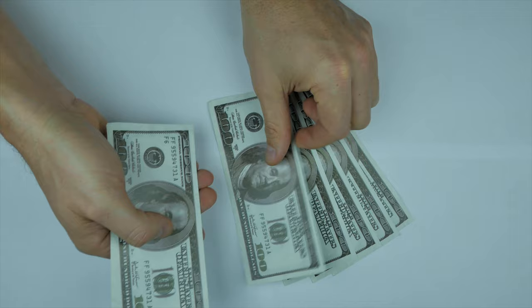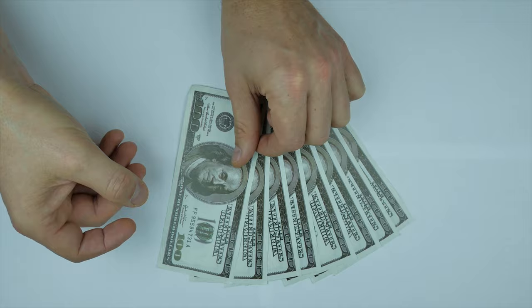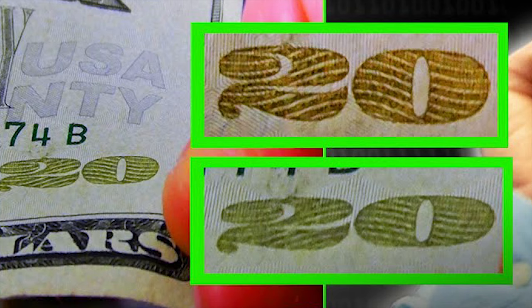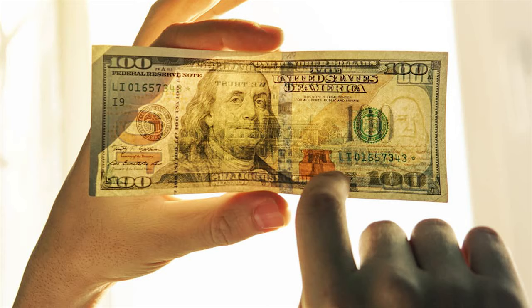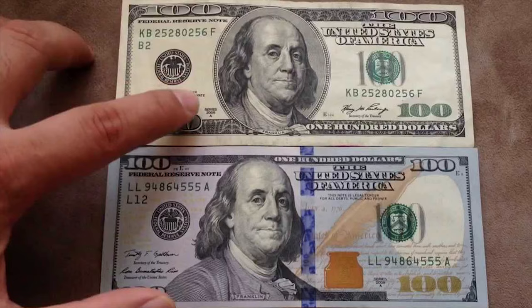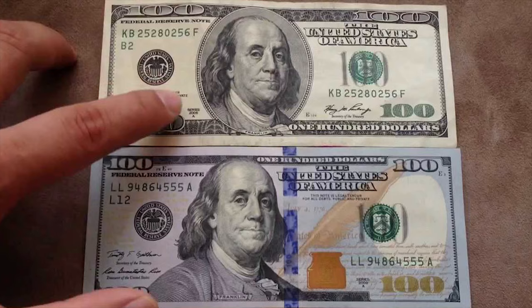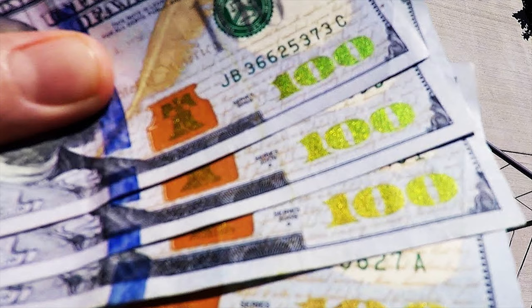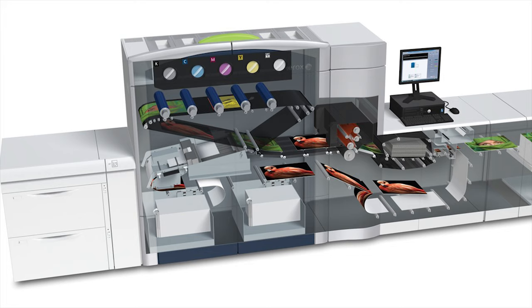Now, if you somehow get your hands on this material, your next challenge would be the color-shifting ink. In the US dollar and most currencies around the world, color-shifting ink is used — this ink looks different colors based on which angle you view the bill from. The US dollar uses color-shifting ink on the $10 and above, on the bottom right corner of the bill. On top of this, on newer bills, you'll also find metallic ink being implemented. Once printed on a material, the metallic ink will shine like a metal object would. Clearly, these inks and printers are not cheap.